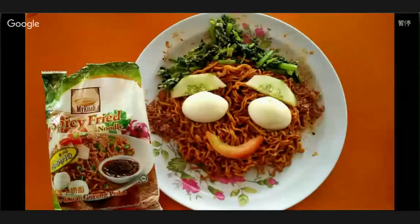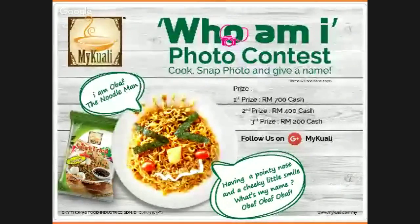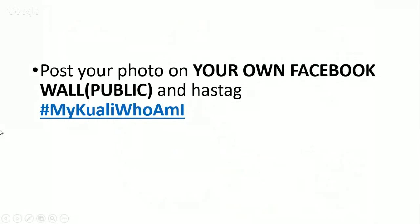Thank you for the reminder. Now you just have to take a photo of your creation with the noodles packaging and post it on your Facebook profile. Remember to set your posts as public so that we are able to see your posts. Don't forget to hashtag MyKualiWhoAmI2. All photos will be judged by My Kuali's management and the top 10 finalists will be shortlisted based on the plus one votes they get on Google+. The winner will be chosen by My Kuali's management.